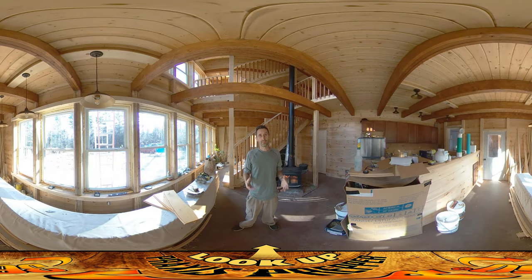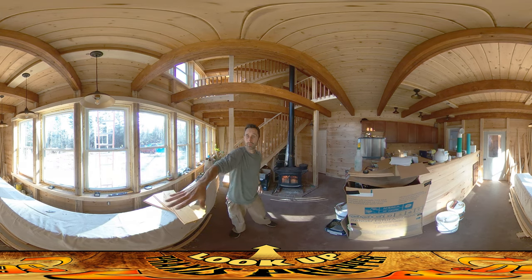Hey everybody, this is Praxis and today I am inside next to the warm fire doing a lot of electrical work. If you look behind you to your right you can see the three hanging pendant lamps that are going to be over the kitchen or dining room table.